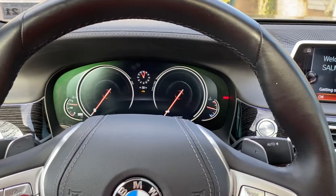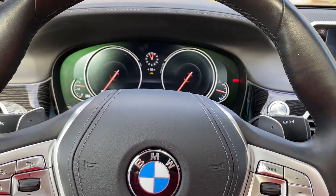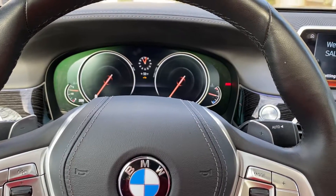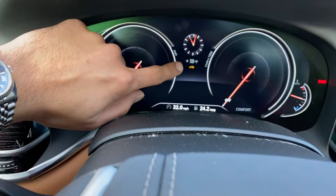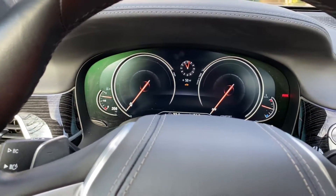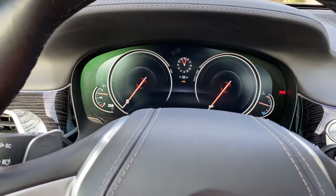I'm just gonna do a quick tutorial on how to reset any of the service reminders in a G12 BMW 7 Series. In this case, as you can see right up here, I have a notification for a brake fluid change, which I actually had done at the dealer but they didn't reset the reminder.